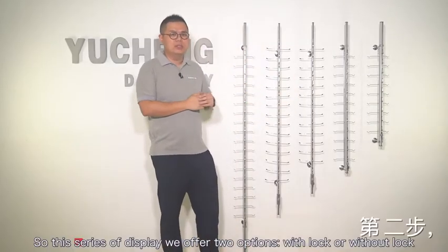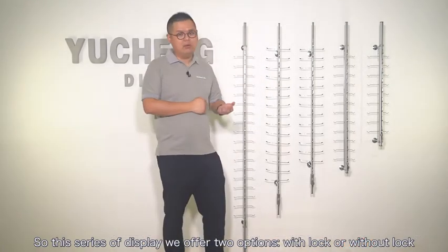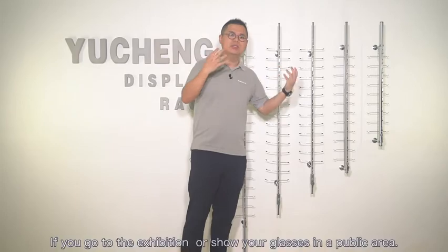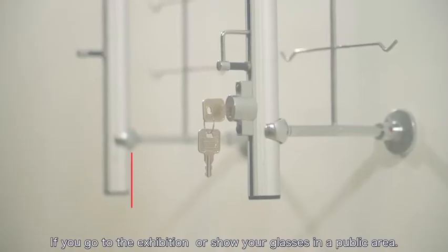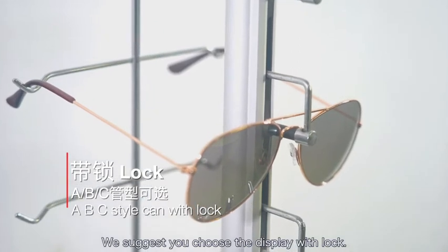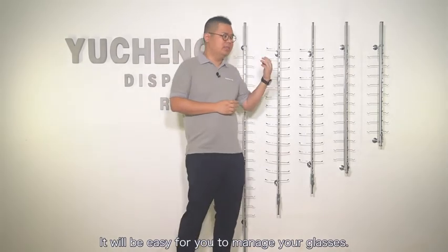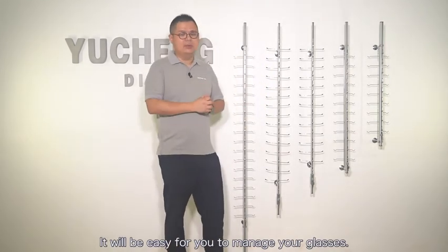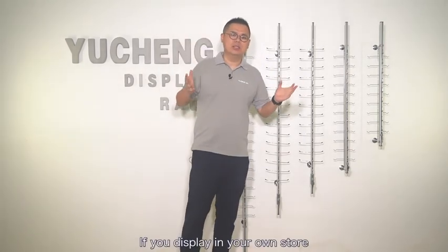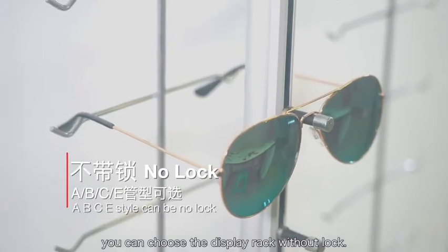This series of displays offers two options: with lock or without lock. If you go to an exhibition or show your glasses in a public area, we suggest you choose the display with lock — it will be easy for you to manage your glasses. If you display in your own store, you can choose the display rod without lock.